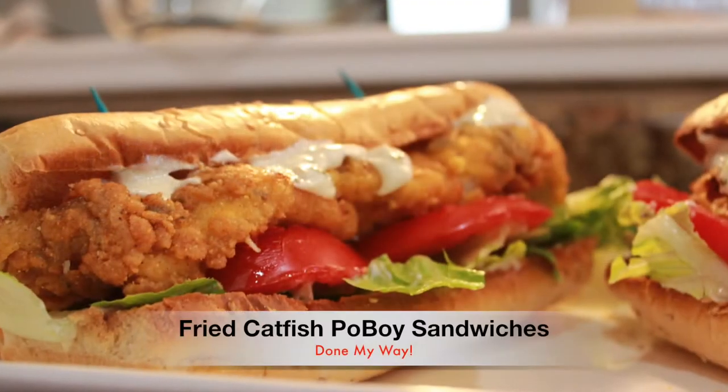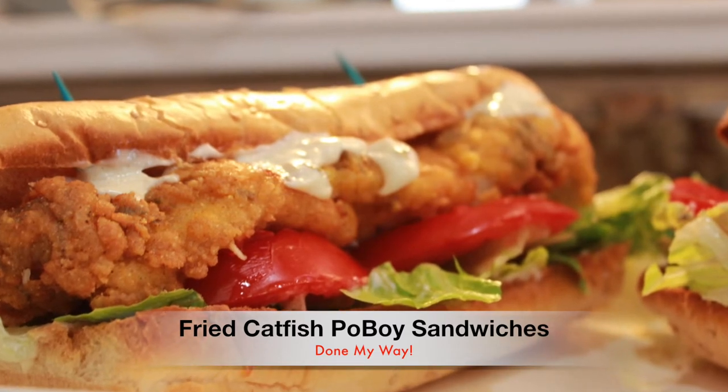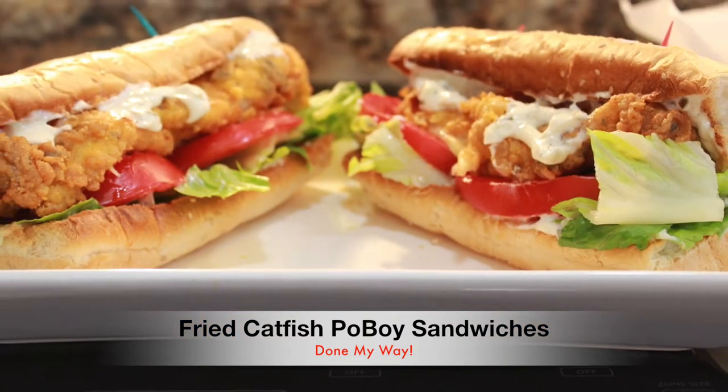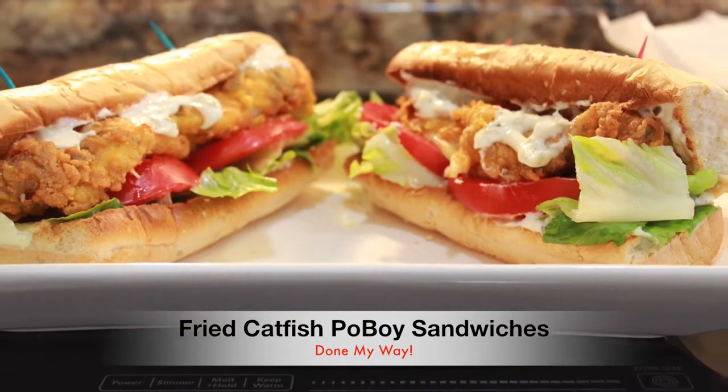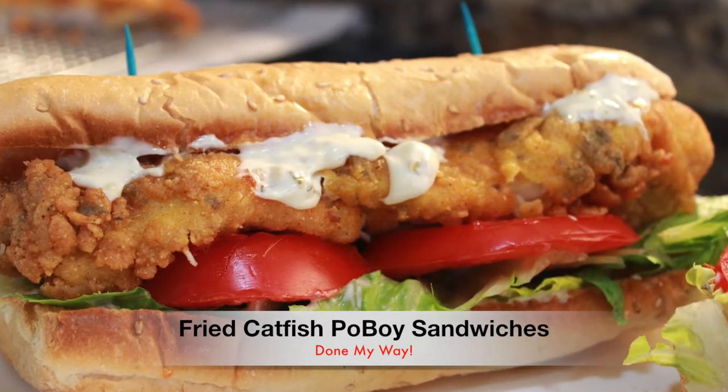Hello and welcome back to Dining with Desica! Today I will be preparing my delicious deep fried catfish po'boy sandwiches done my way. On today's menu we have deep fried catfish po'boy sandwiches served on sub buns with tartar sauce, lettuce, and tomatoes.